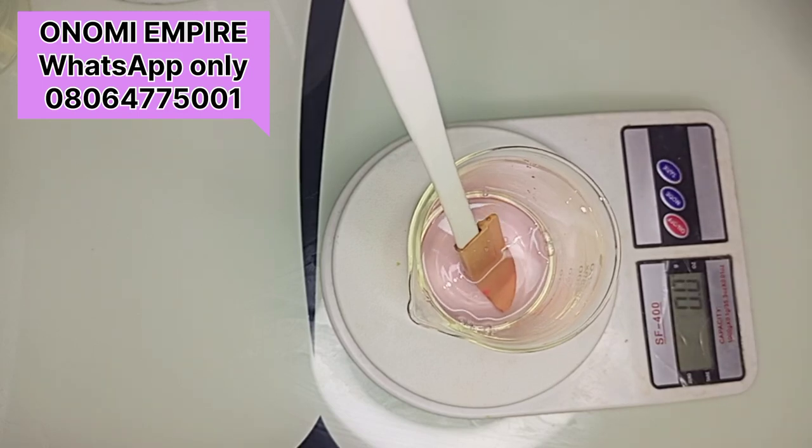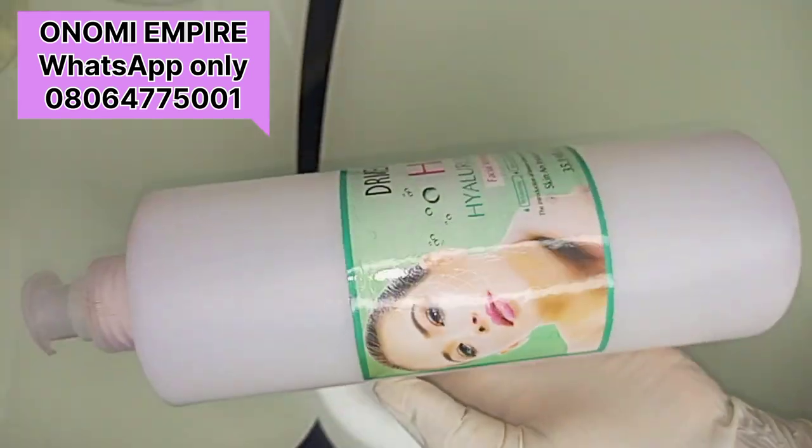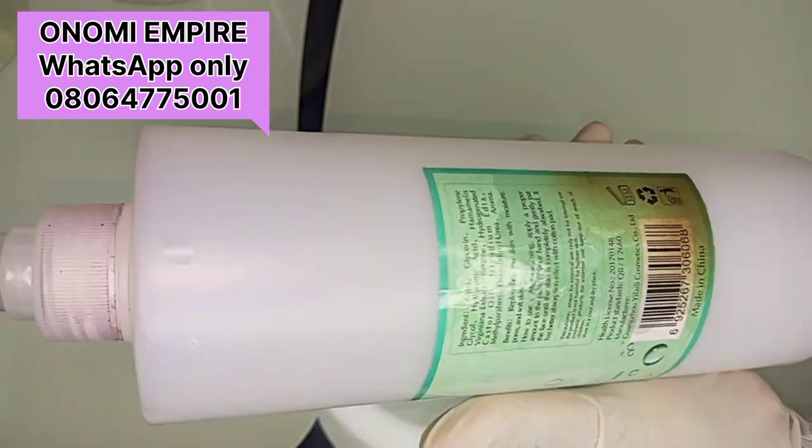I'm using this in my formulation — I'm making a small batch. I made a large batch for someone earlier, and I also sell this. The next ingredient we are going to use is Dr. Mania hyaluronic acid.